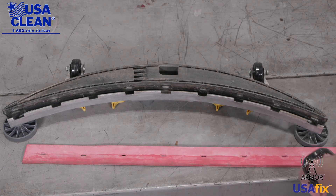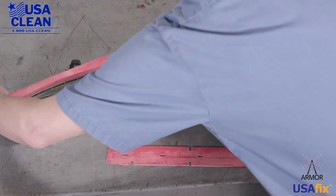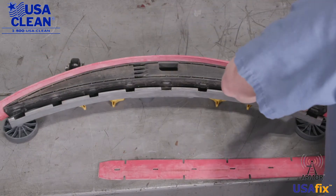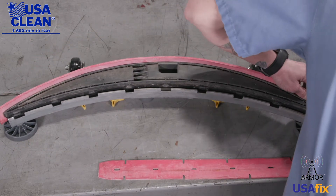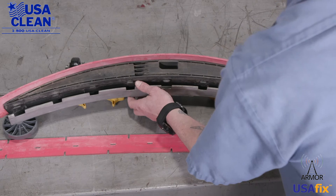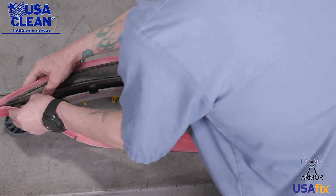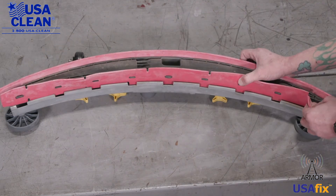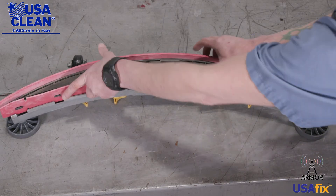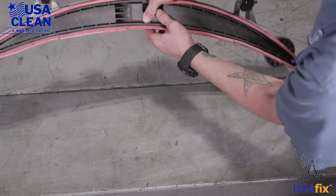Now get your new squeegee blades and just reverse your steps. Start on one side and line up the notches. There's the back blade. Now take your front blade and do the same thing — just like that. Now push down, hold it in place, and flip the squeegee assembly back around.